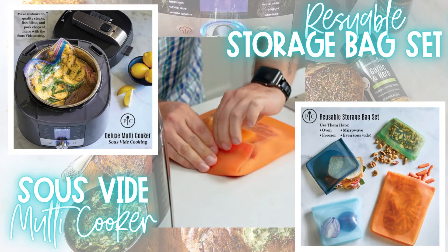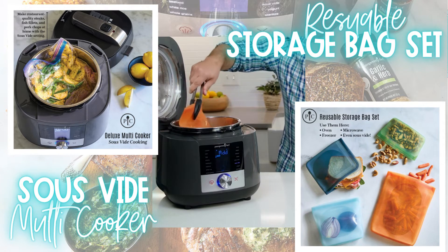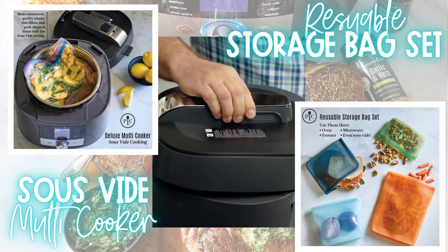Squeeze out the air and then seal it up. Once the water is up to temperature, place your food into the multi cooker and close the lid. Make sure your food is submerged and the seal of the bag is above the water.